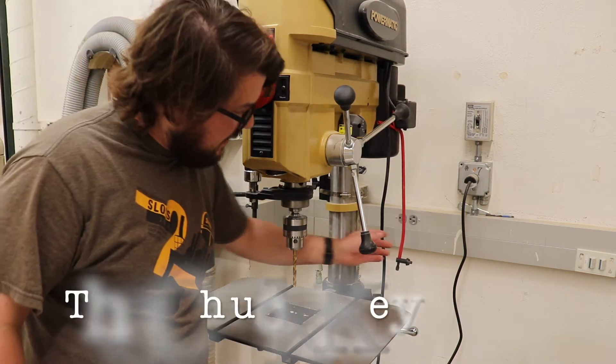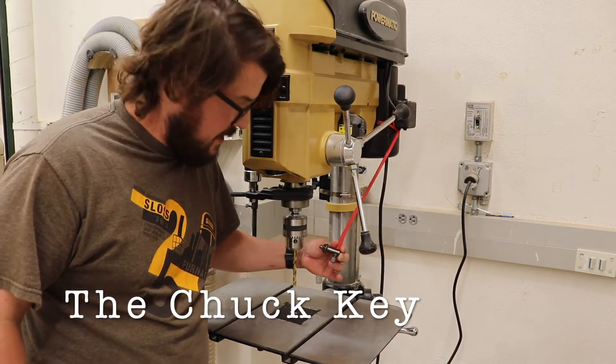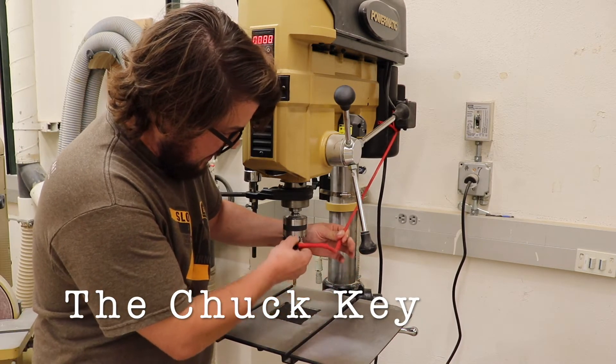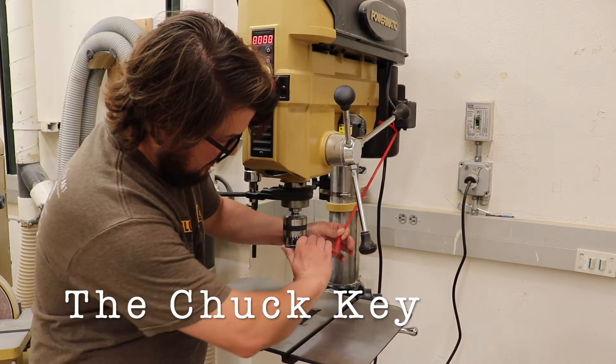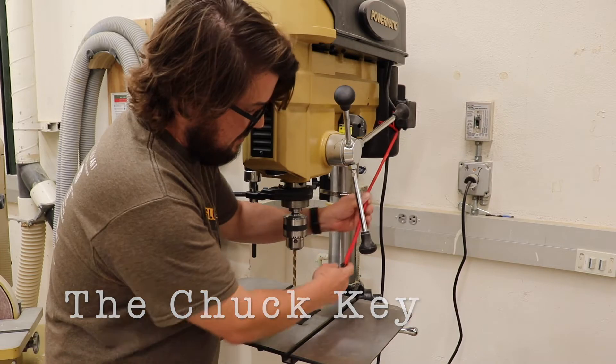The chuck can be locked and unlocked with the use of a chuck key. This chuck key is on a little tether so it doesn't get lost, and it goes into the chuck and is used to tighten it down or loosen and release the drill bit.